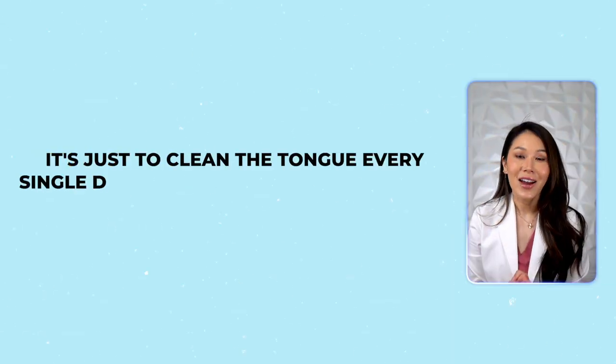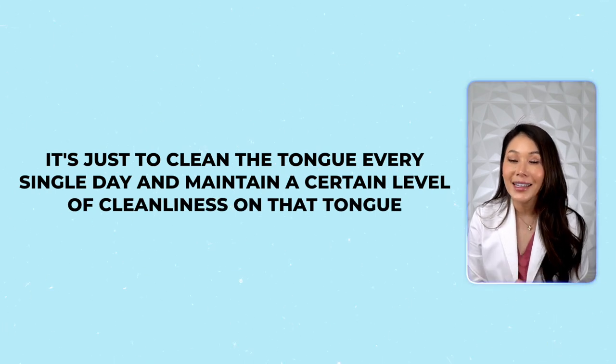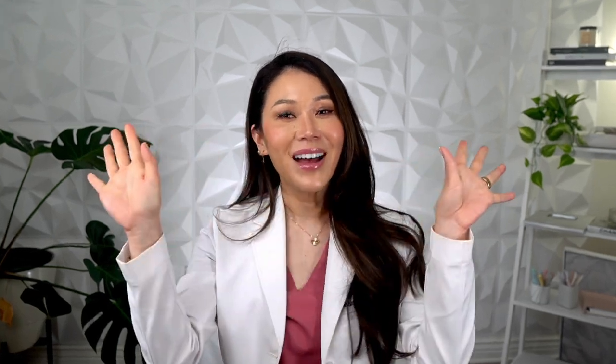I want to make the point that completely removing the white film off your tongue is not the goal — it's just to clean the tongue every single day and maintain a certain level of cleanliness. Here's your homework: get a tongue scraper or spoon and see exactly what comes off, then let me know what you think. I can't wait to hear how surprised you are. If you found this video helpful, hit the thumbs up, subscribe, and I'll see you in the next one. Bye!